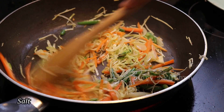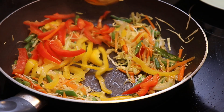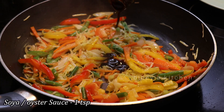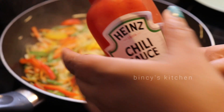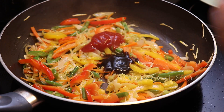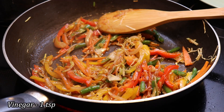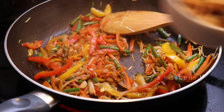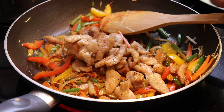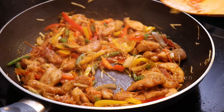When we add capsicum, we have to mix it with a mixer. We have to cook it with soy sauce, 1 teaspoon chili sauce, and 1 teaspoon vinegar. Then put the chicken in. When we cut the chicken, you can shred the chicken.